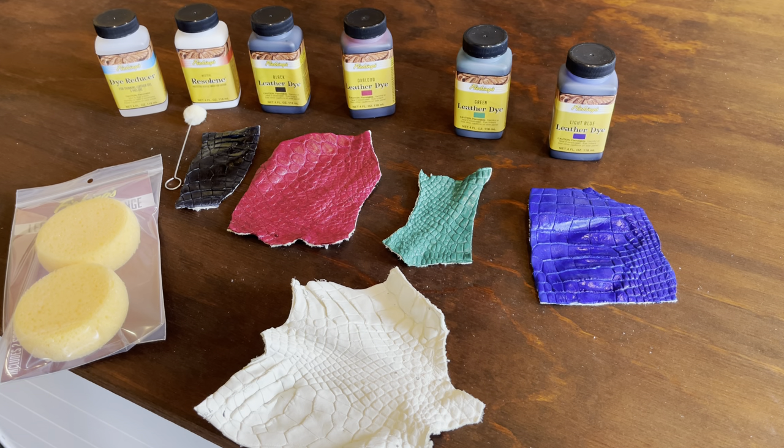Today we wanted to make a short video to show you that you can use Feebing's Leather Dye and Feebing's Pro Dye in order to dye alligator crust.